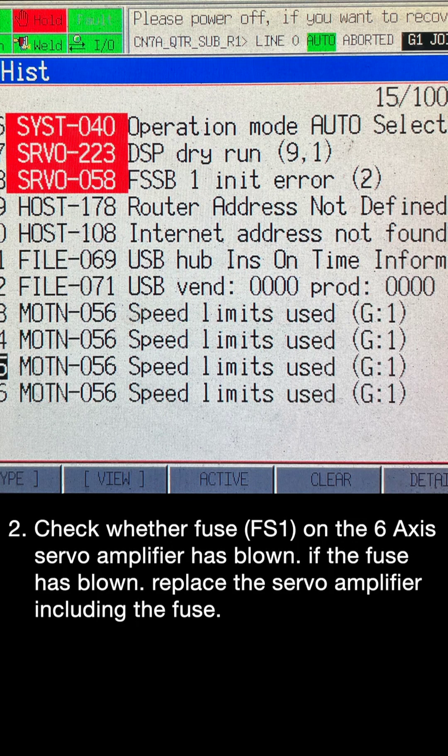Step 2: Check whether fuse FS1 on the 6-axis servo amplifier has blown. If the fuse has blown, replace the servo amplifier including the fuse.